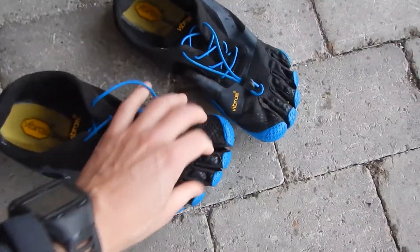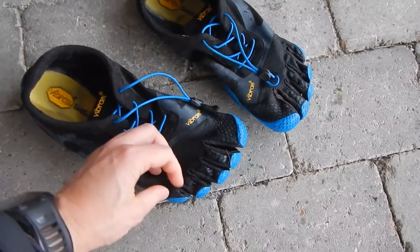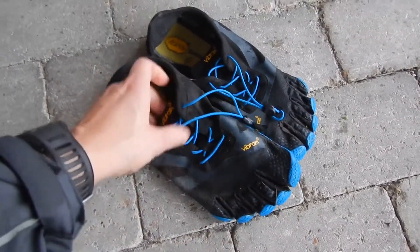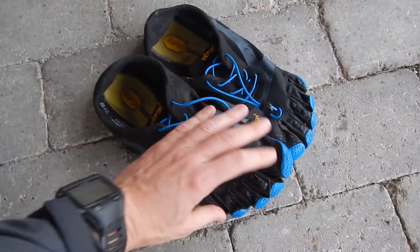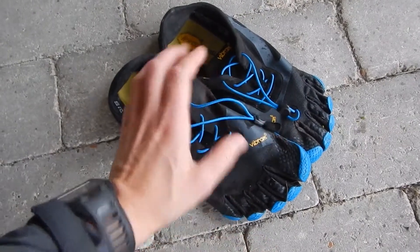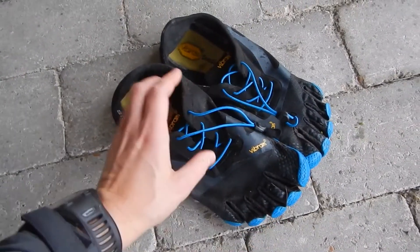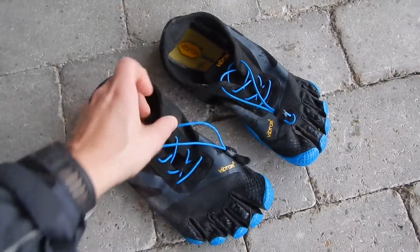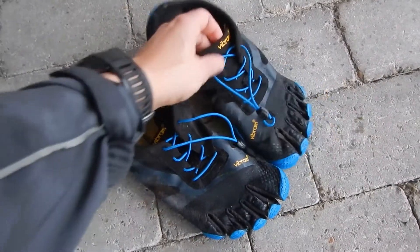I enjoy running in them. The only thing I think is quite strange is that it's difficult to get the perfect fit in these toe pockets. I've heard some rumors that if your toes don't touch each other, you lose some percentage of your balance, but I don't know if that's just a rumor — I'd love to hear from you if you have any information on that.